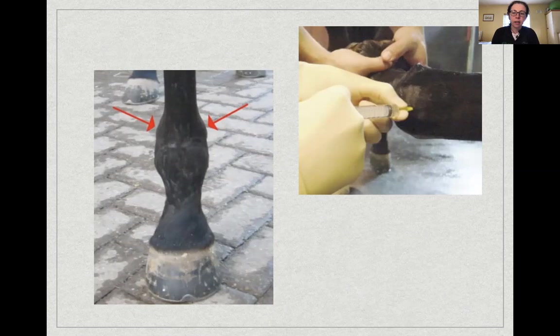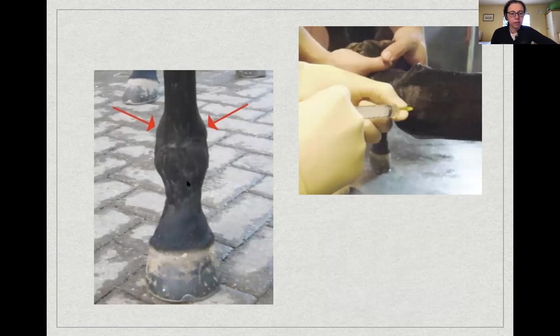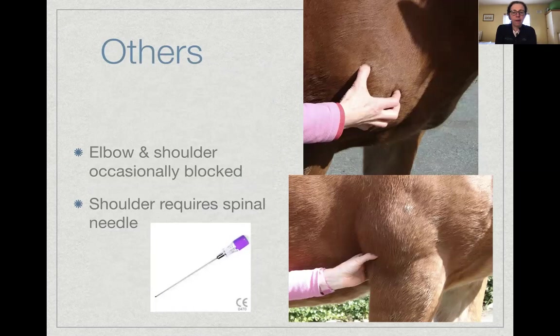Personally I tend to use the dorsal approach into the fetlock joint. A photograph shows a horse with extra fluid in the fetlock — you can see telltale bumps of effusion under the skin, sometimes called windgalls. Another image shows the lateral approach. Approach choice depends on the preference of whoever you're working with.